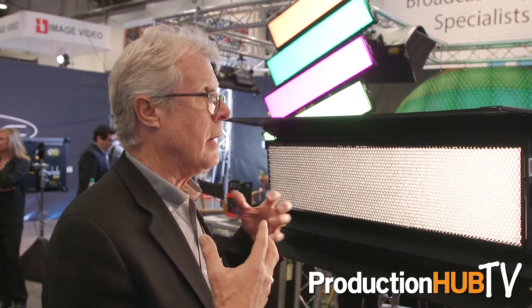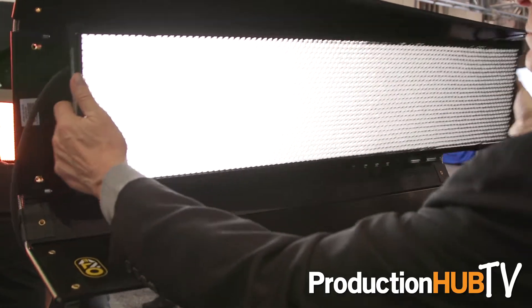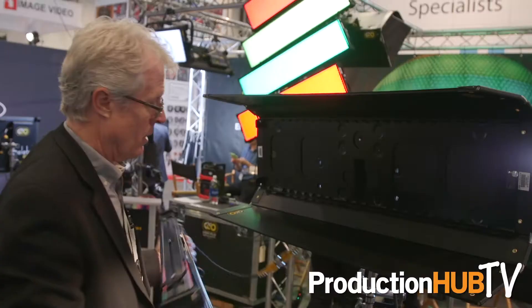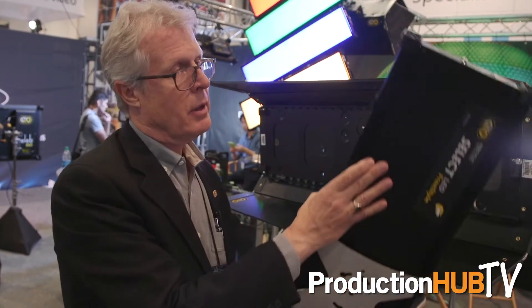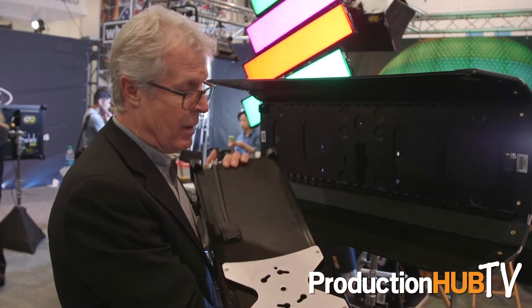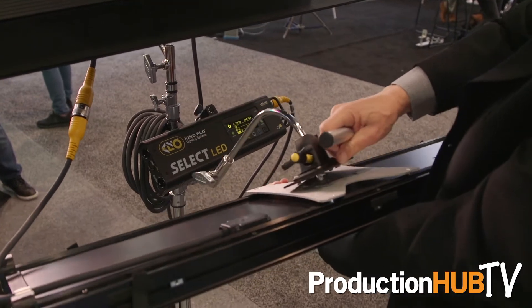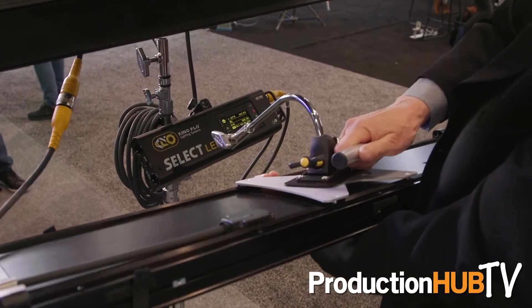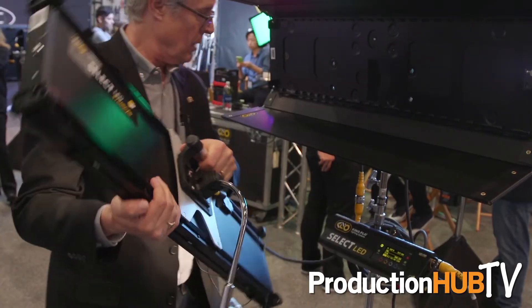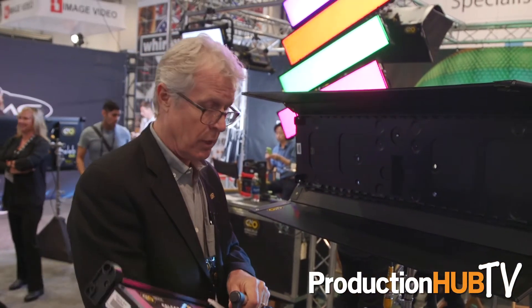One of the other unique features about this system is the versatility of rigging. It's called Freestyle for a very good reason — this whole unit pops apart. Now you're talking about a nice flat panel. It's easy to rig, it uses the same mount on the back, and we've got a nice handy way of working and rigging this unit.